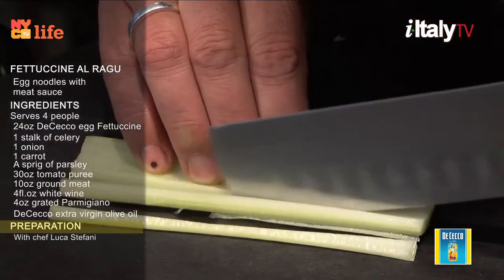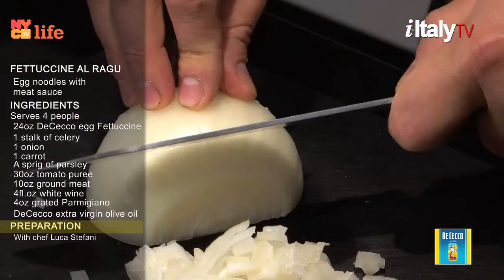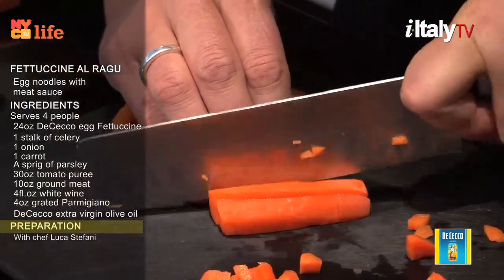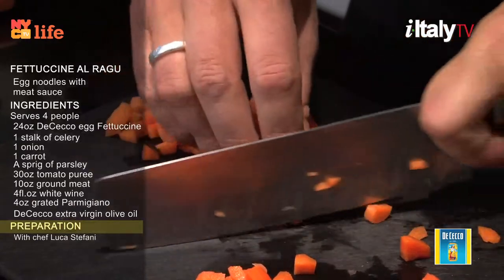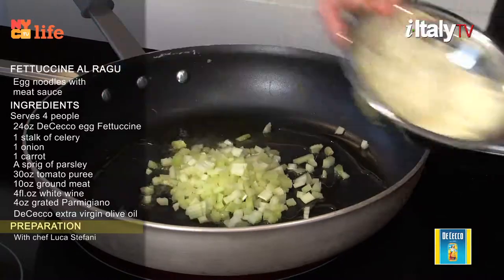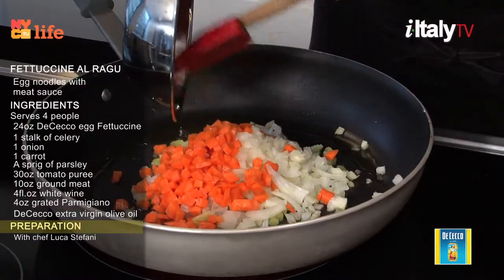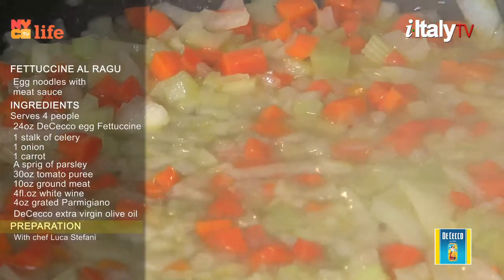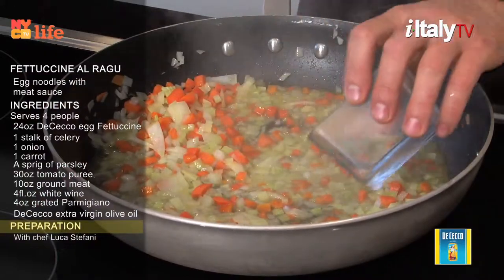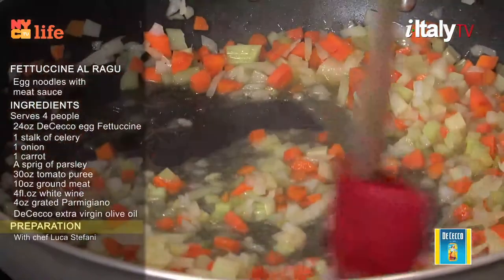Finely dice the celery, onion, and carrot. Only use fresh vegetables and dice them yourself — they're more flavorful than frozen pre-cut ones. Cook the diced vegetables in a large pan with extra virgin olive oil for five minutes until the onion is golden. Add wine; you may use either white or red. Cook for another five minutes until the wine evaporates.